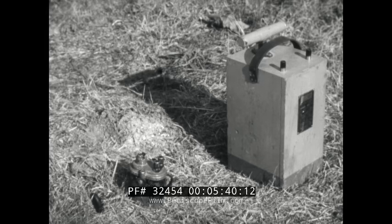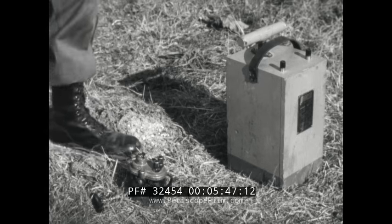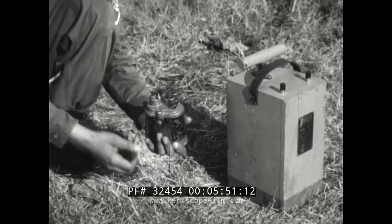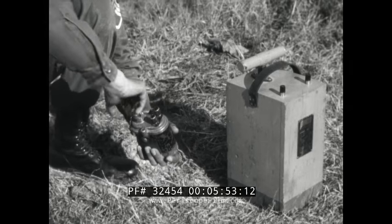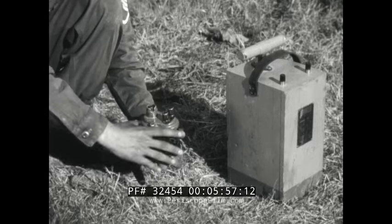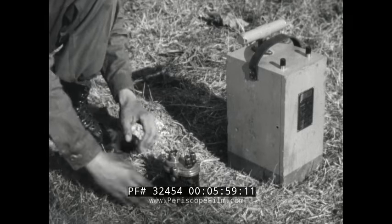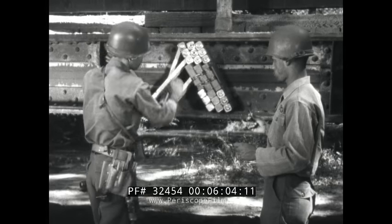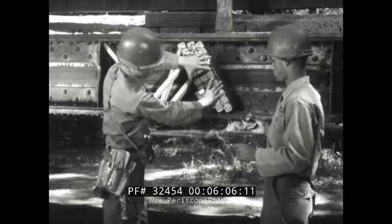The final component in the electric firing system is the blasting machine, a small hand generator that supplies the current for the system. Blasting machines have either plunger handles or twist handles. In an actual system, the way you prime the charge depends on the type of charge you're using.